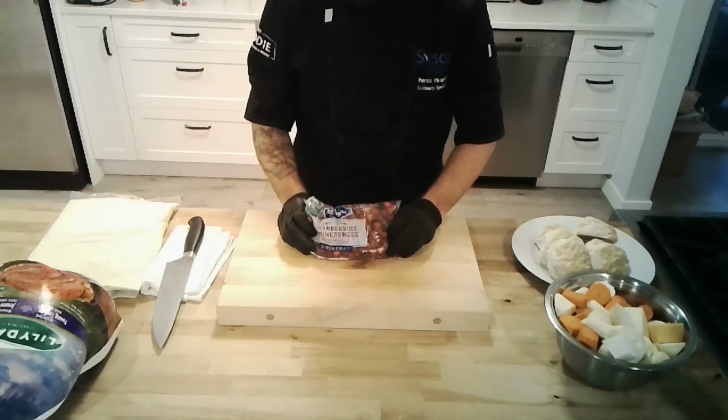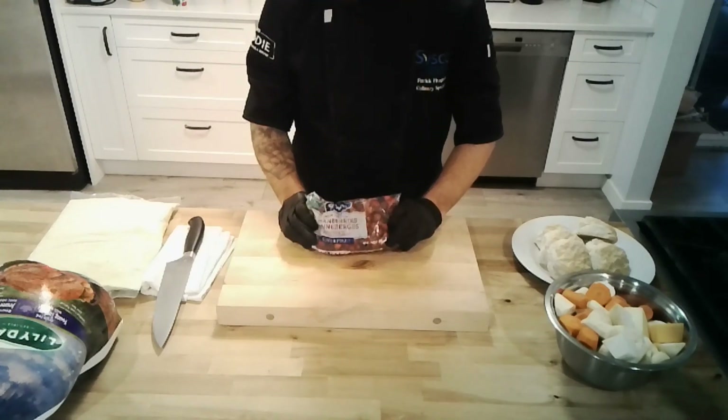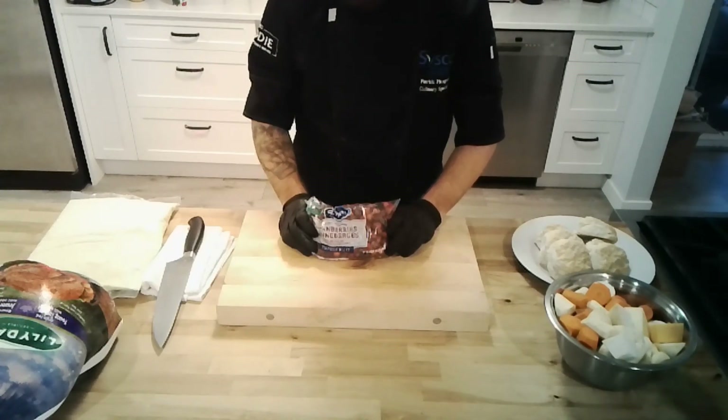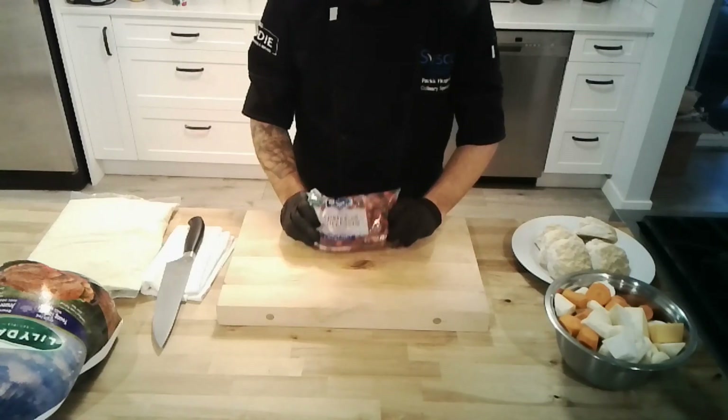Then you're going to check the sweetness. If it's too tart for you, add a little more sugar, add a little honey — whatever you like. Otherwise you're good to go. At that point you're also welcome to add some cinnamon, some orange zest, whatever you'd like to jazz it up. Be creative.